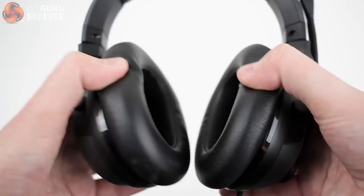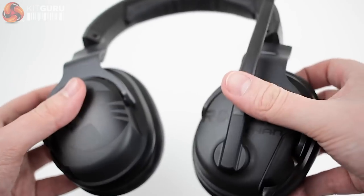The ear cups can be twisted 90 degrees, but only towards the back of the headset. I found this was more useful for portability and storage — flattening the headset out and putting it in a rucksack, for instance. Overall the Karn AMO is a very comfortable headset to wear even for longer gaming sessions, and I didn't really develop any pressure points even when wearing for extended periods.